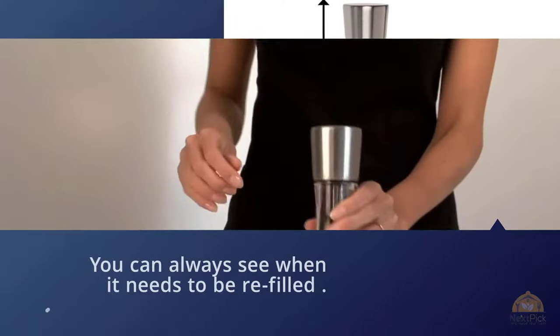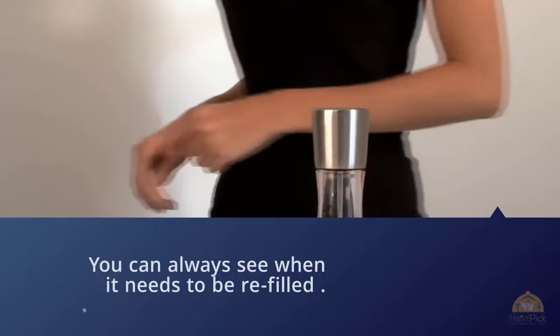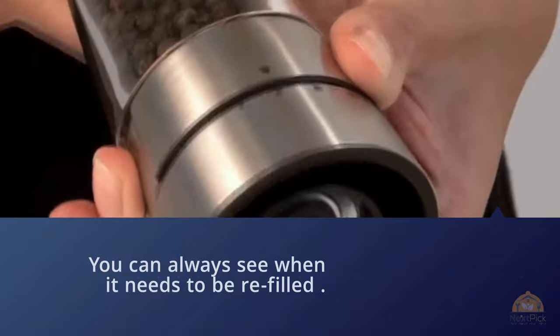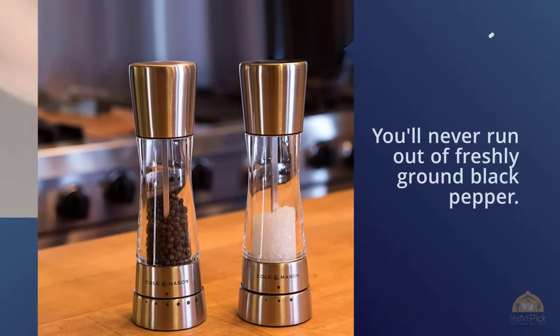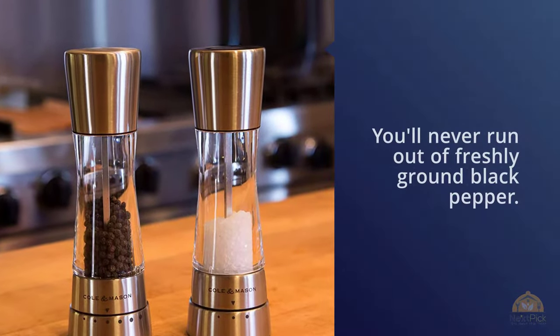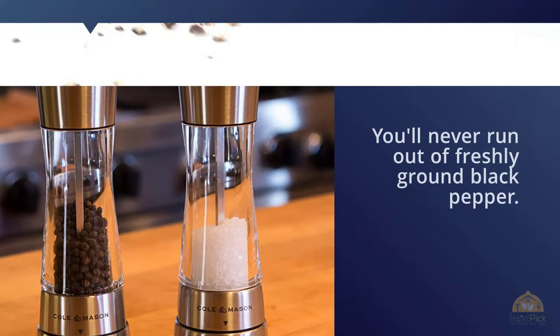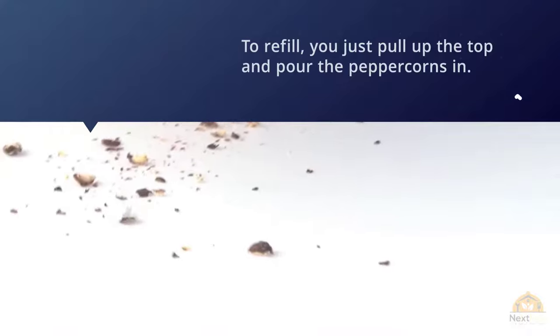To refill, just pull up the top and pour the peppercorns in. There are six very precise settings so you can have anything from a fine to coarse granule. The durable design is also easy on your hands and gives you a smooth and even turning mechanism. With this mill, the peppercorns stay fresh for longer.